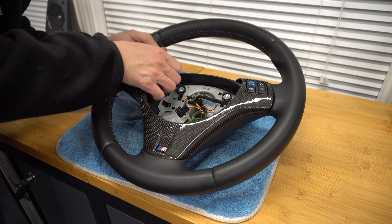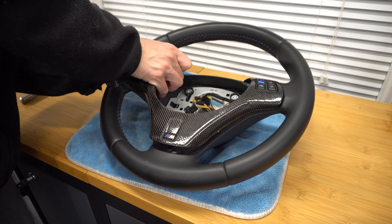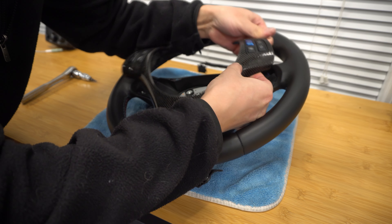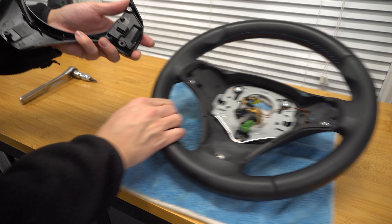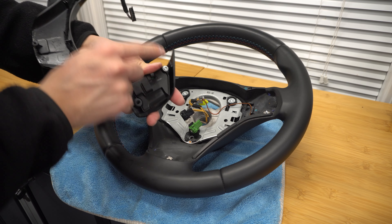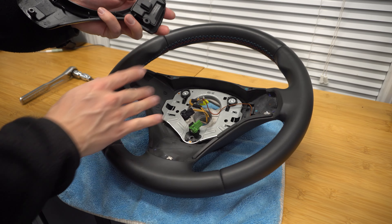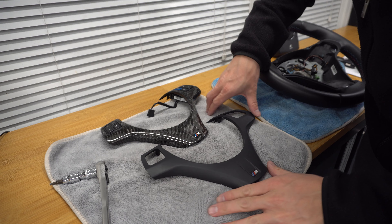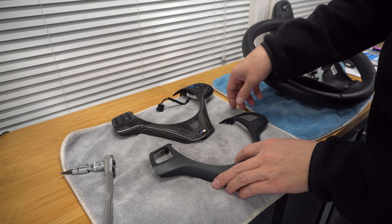We do have to unplug two little plugs here — there's a gray plug and a black plug that you just pull off from the column. If you're ever unsure of how to put this back on, there's a little tick mark on the steering column as well as on the inside of the steering wheel. Line those up and you'll be perfectly in line. So let's go ahead and take this to the table and we can do the rest.